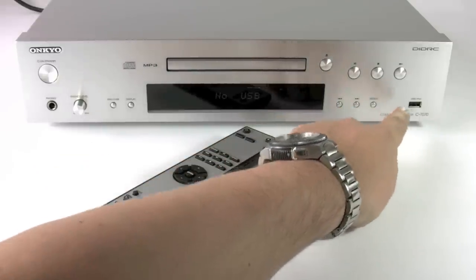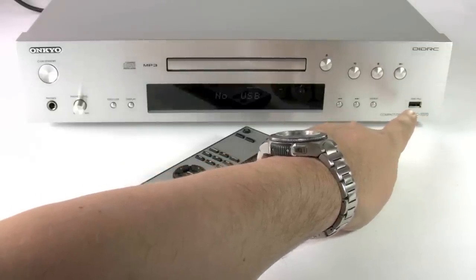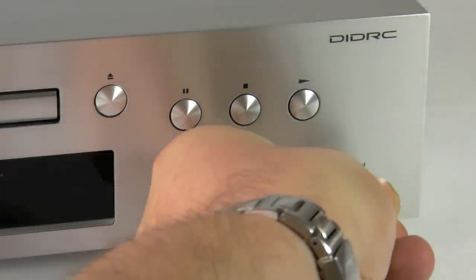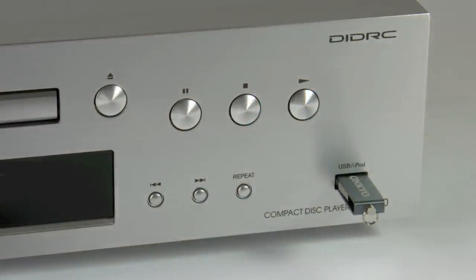We also have a USB connection on the front to play back MP3s, WMAs and such like. It's very easy to use the USB socket — just push your USB stick in, allow the unit a few seconds to recognise the USB has been plugged in and away you go.